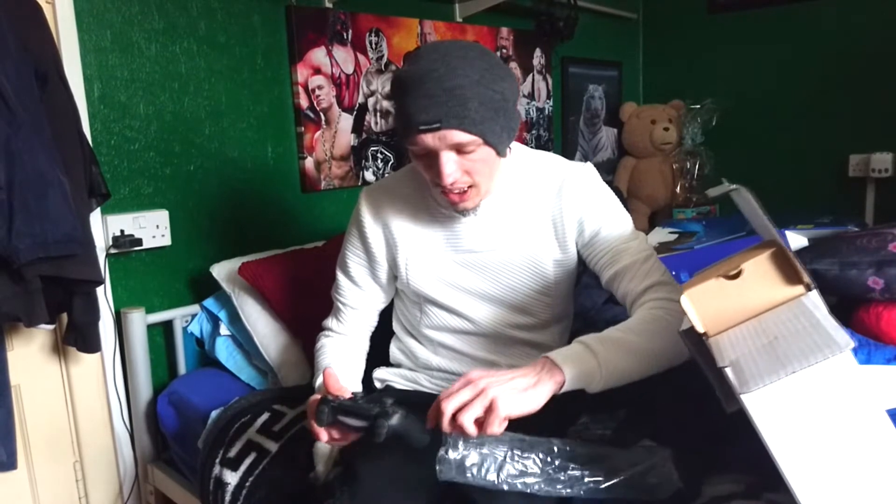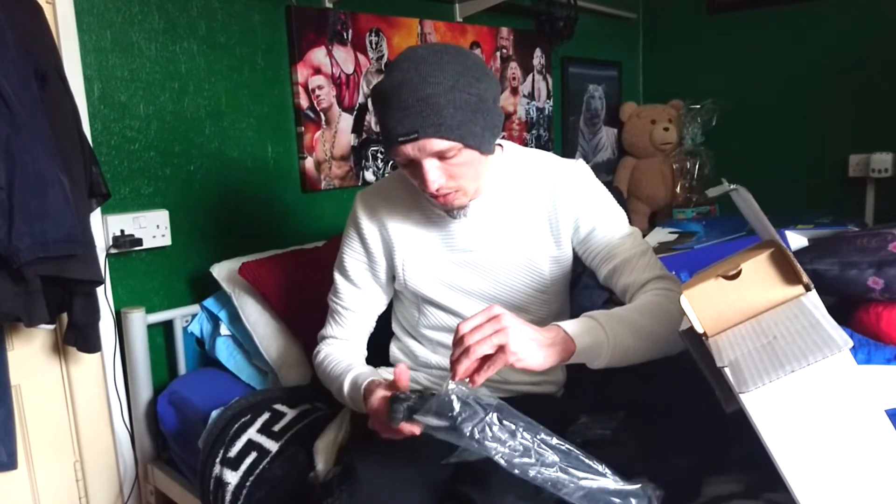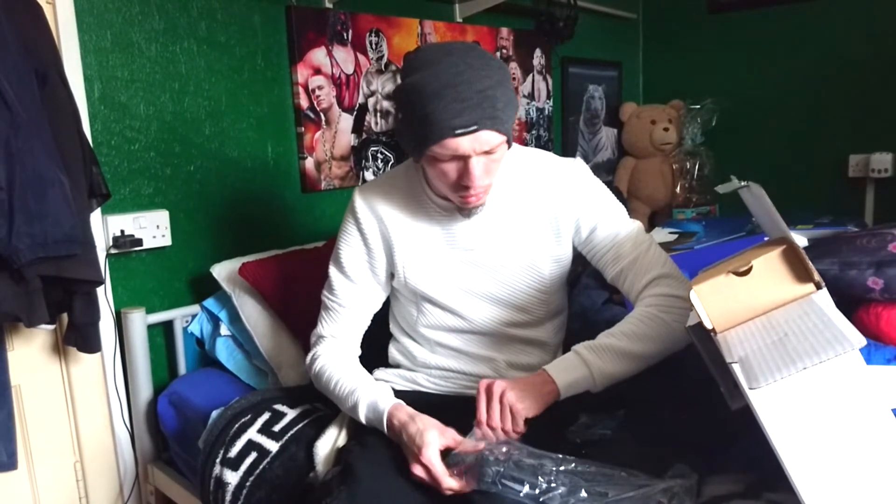The new PS4 Pro controller - well I would say it's a PS4 controller - but you have a luminous light at the very top now, so it shines up there. It feels the same as the previous one, so that's the only difference, that the lights glow up there as well.